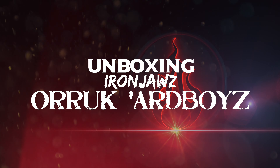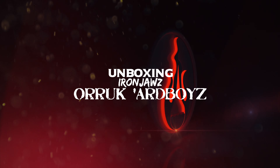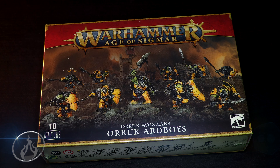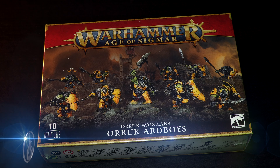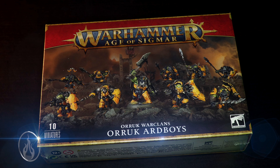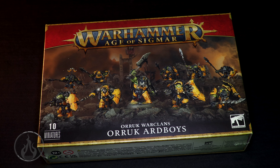Unboxing Orc Ardboys today! Hi there, Chris here with another unboxing for you all. In this video, we are going to take a look at the new Orc Warclans Orc Ardboys for Warhammer Age of Sigmar. These ones are pretty darn cool looking. Big thank you to Games Workshop for sending me a review copy of these models. Big thank you to my Patrons — without your support, these videos are not possible. Also, big thank you to members here on YouTube.